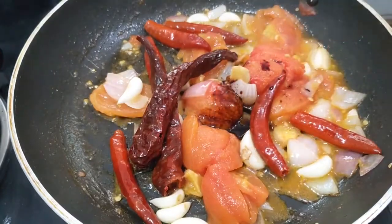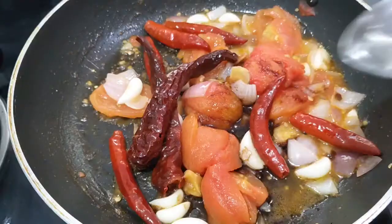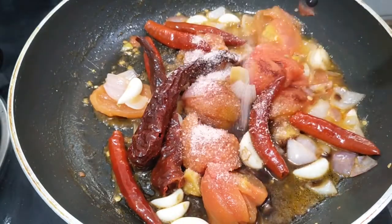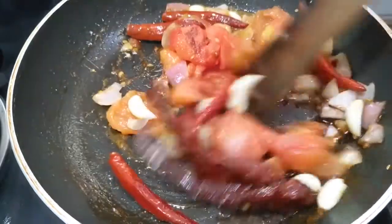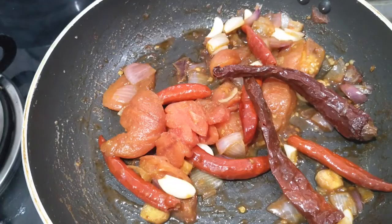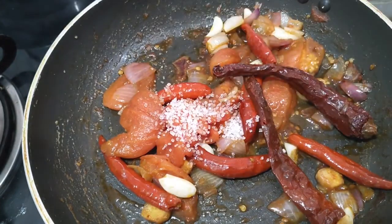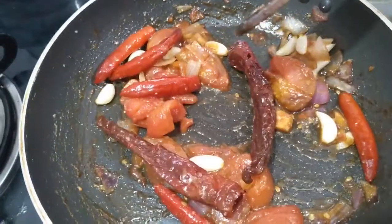Add some soy sauce, vinegar, and salt. Add some sugar in the pan and mix it. The red sauce is ready.